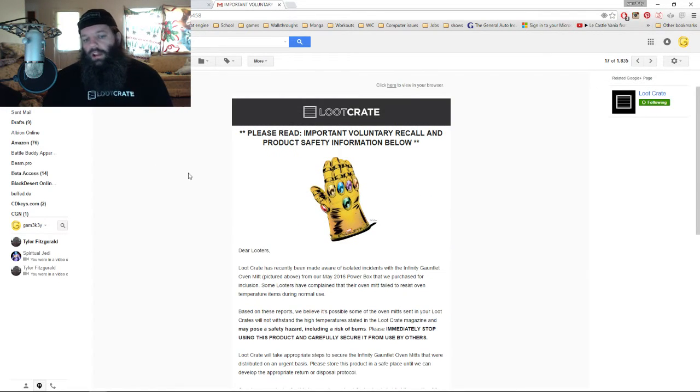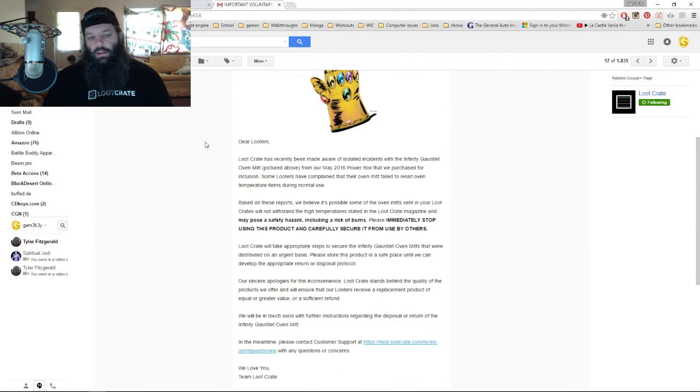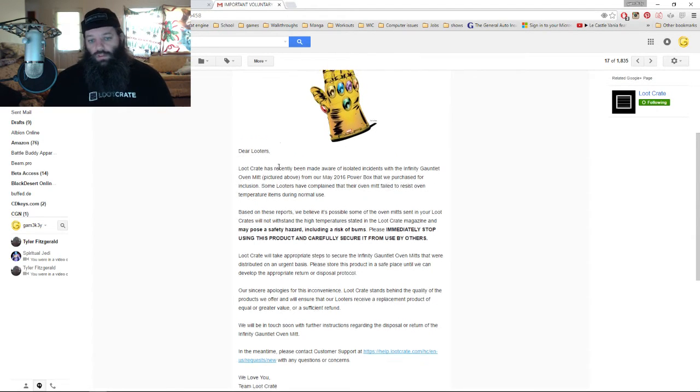Please read: important voluntary recall and product safety information below. 'Dear Looters, Loot Crate has recently been made aware of isolated incidents with the Infinity Gauntlet oven mitt, pictured above, from our May 2016 Power Box that we purchased for inclusion. Some looters have complained that their oven mitt failed to resist oven temperature items during normal use. Based on these reports, we believe it's possible some of the oven mitts sent in your Loot Crates will not withstand the high temperatures stated in the Loot Crate magazine and may pose a safety hazard.'